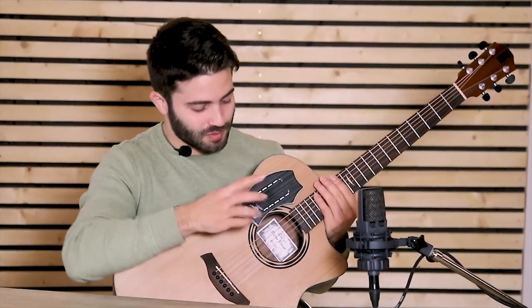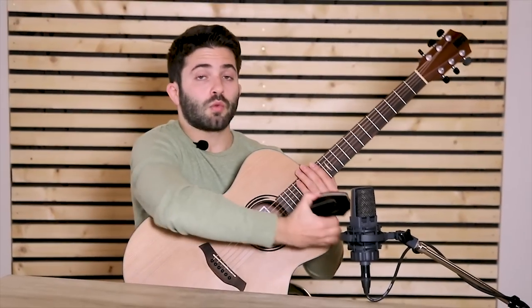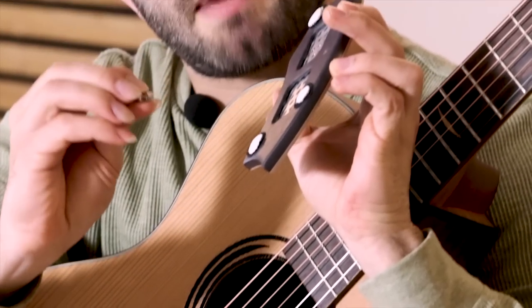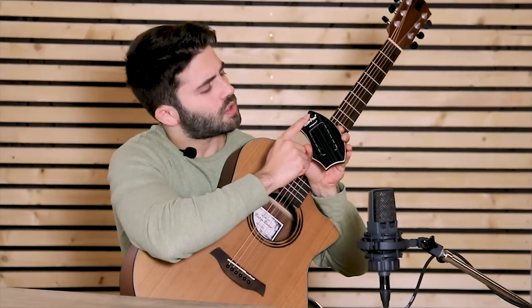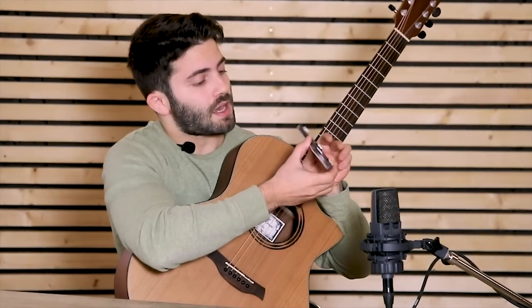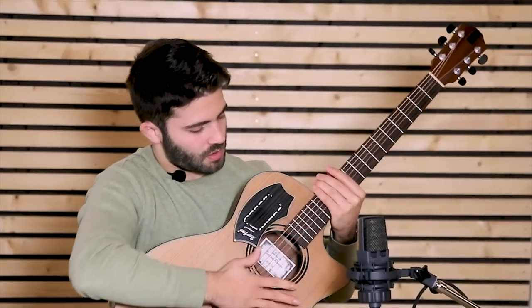If you really are against the vibration, you can get the magnet, remove the Samgem and place the magnet here — it's the part where the logo is. Then back on the guitar, and the vibration is basically gone.